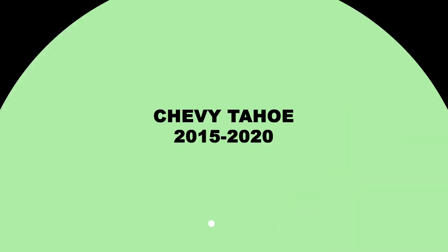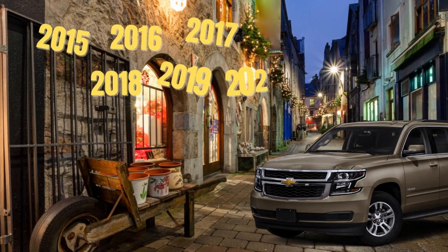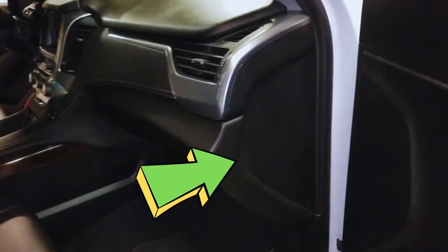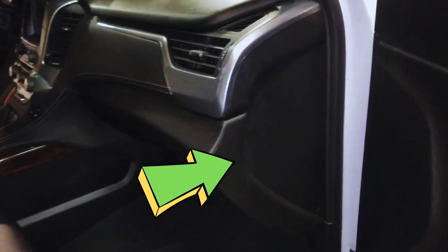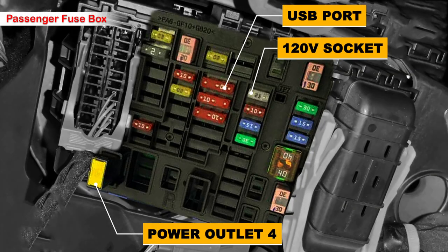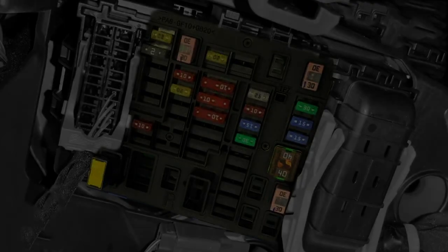2015 to 2020 Chevy Tahoe: in these model years you will have seven fuses in three different locations to check. The first location is the fuse box in the passenger's cabin — pry the plastic cover to find the fuses. There is a cartridge fuse in yellow for the power outlet fuse number four, a 10 amp fuse in red for the USB port, and a 25 amp fuse for the 120-volt socket in the rear passenger panel.